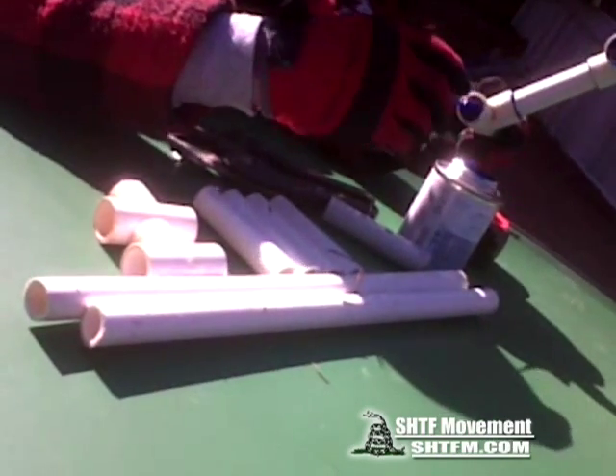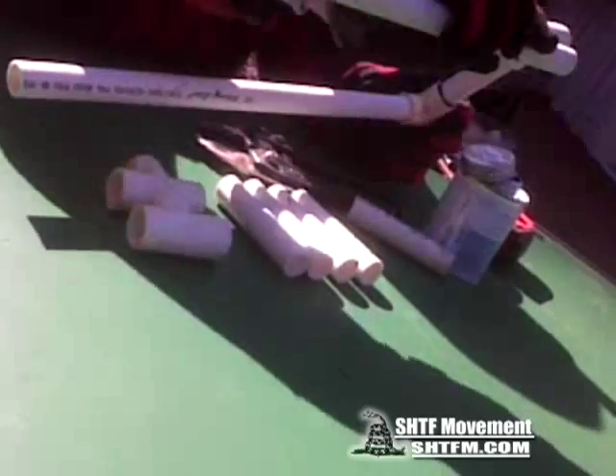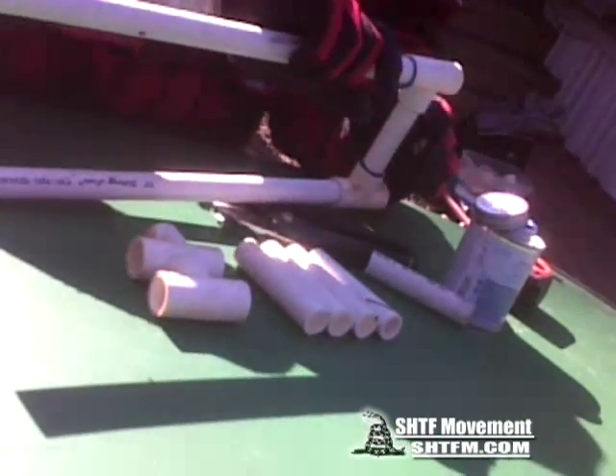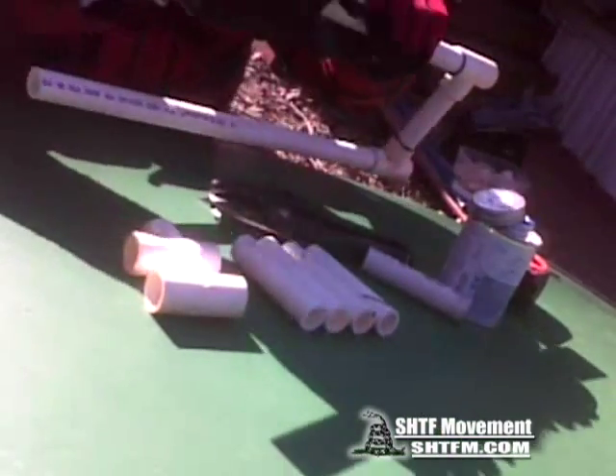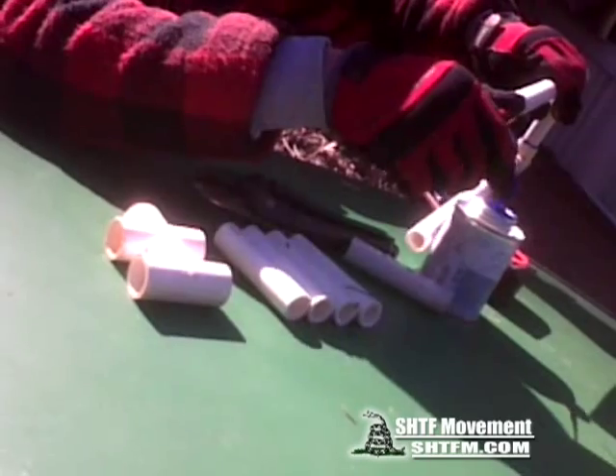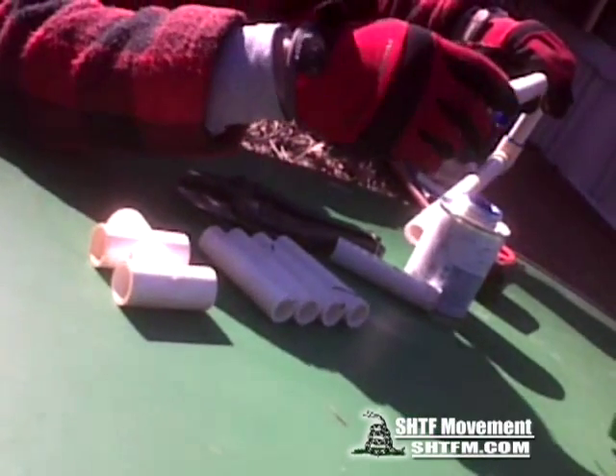I put one of these together without the glue and honestly you probably don't even need to glue it, because it took me a good five minutes to get the thing back apart again so I could do this video.